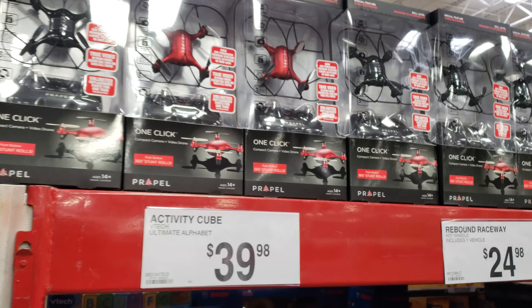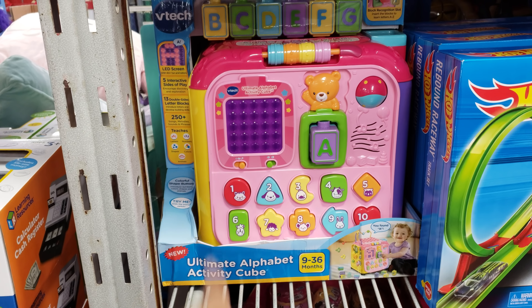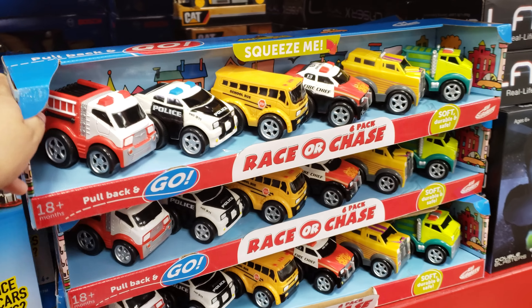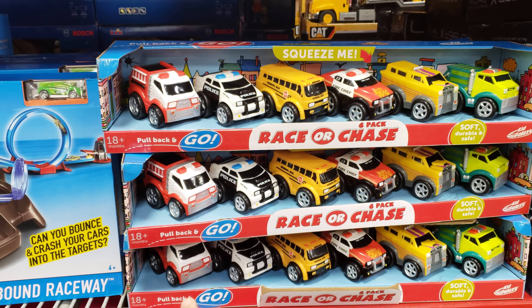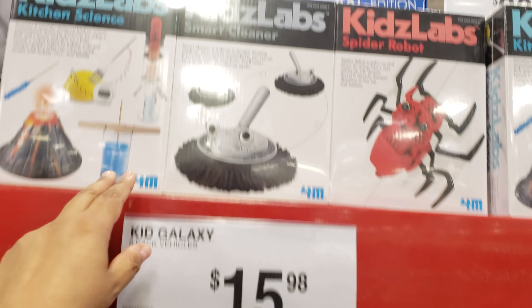Moving on, we have the Activity Cube by VTech for children at $40. Rebound Raceway is going to be $25. Kid Galaxy Six Pack Vehicles is going to be $15.98 — if you have a little man or little girl in your life who likes to push cars around.